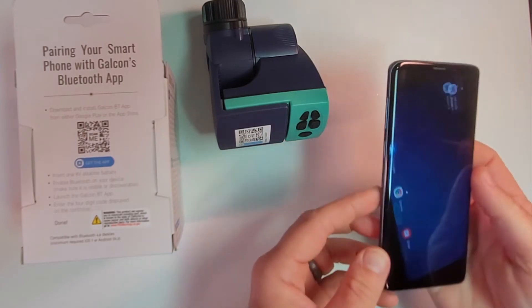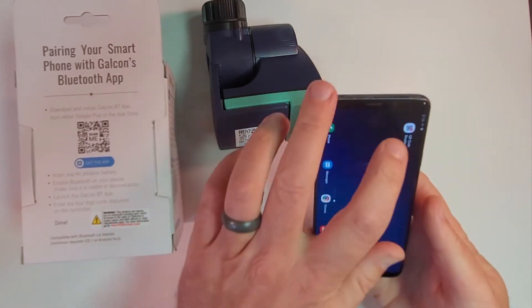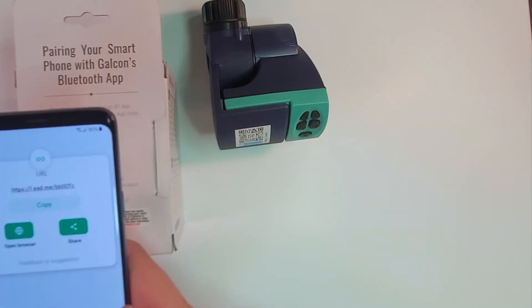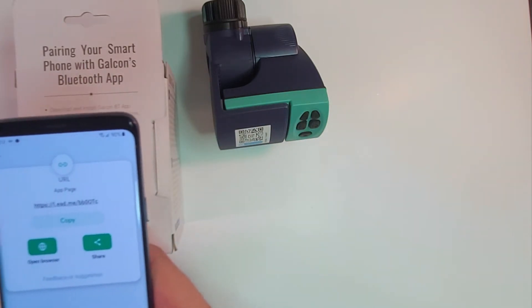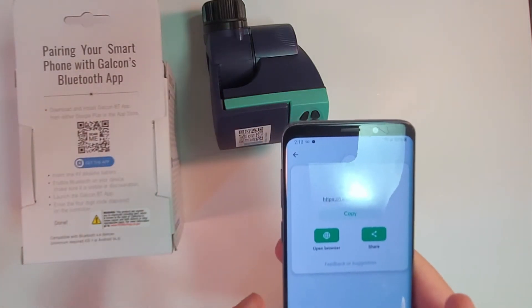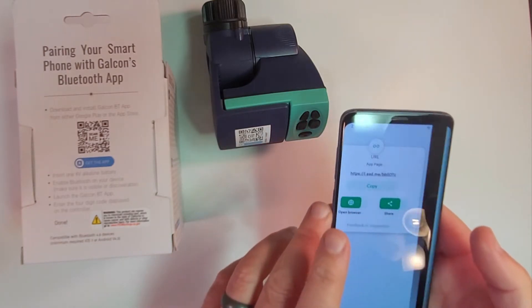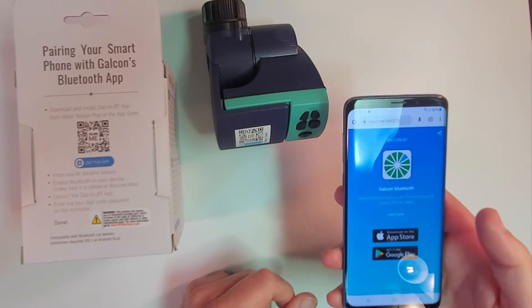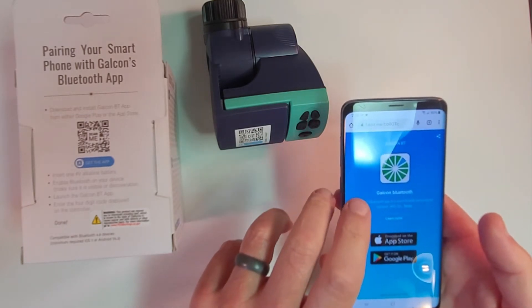We're going to pick up our phone, open our QR scanner, and mouse right over here — and this gives us the app page. We want to open that in a browser. iPhones are going to be a little bit different than this Android, but the Android is what I have.